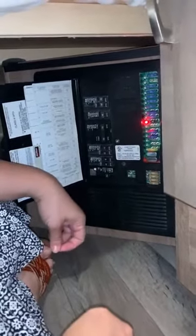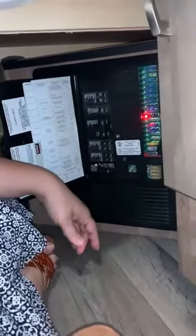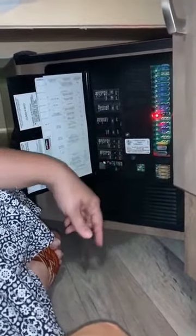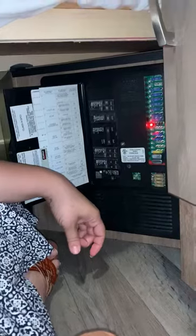What does that mean? That means we blew a fuse, which I suspected because the light wasn't working. So I need a 15 amp fuse. Let's not get too technical.